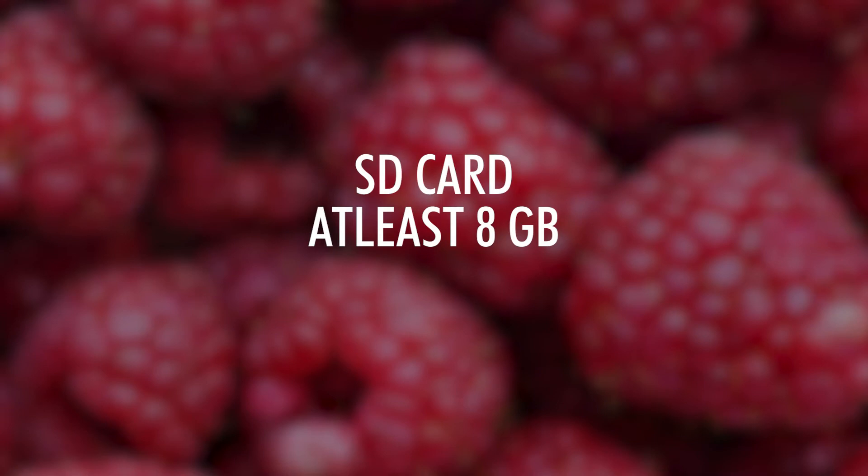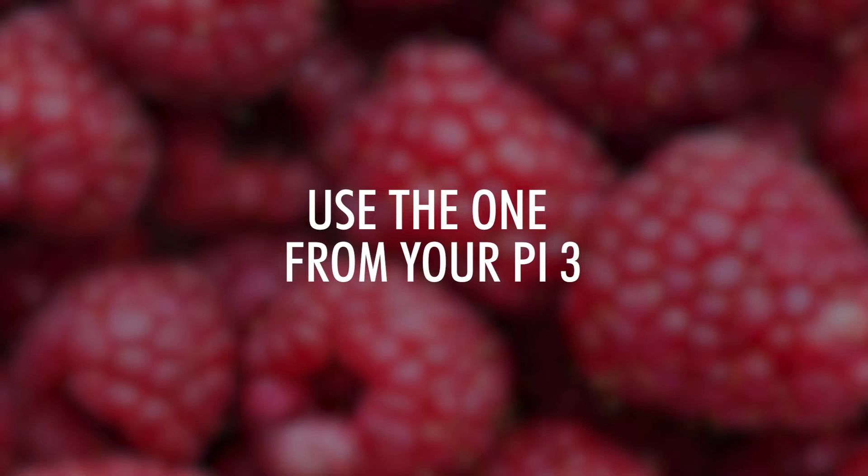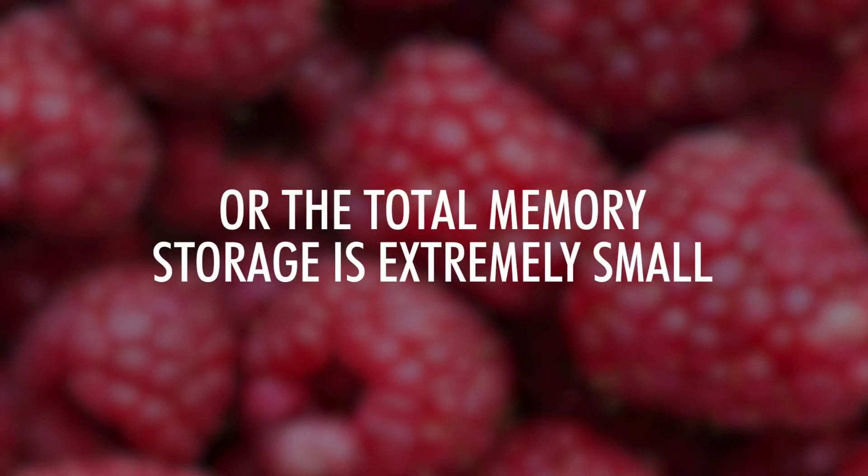I advise that this SD card has at least 8GB of memory storage, as the OS takes up around 6GB. Also make sure you buy an SD adapter or USB adapter for the micro SD card, as most laptops or computers won't support a slot for micro SD cards. Now if you had a Raspberry Pi 3, you probably have a spare SD card with an old OS, but unfortunately this won't be able to run on the Raspberry Pi 4. If you plug in your SD card you'll notice it is split into two storages — you can't just format one of the disks. We actually have to reallocate all of the space as a new single partition, but rest assured it's a quick and easy fix.